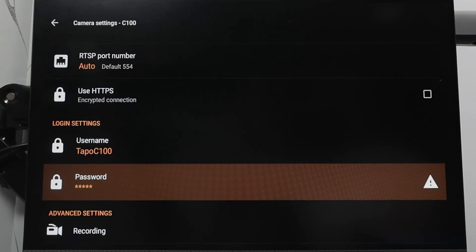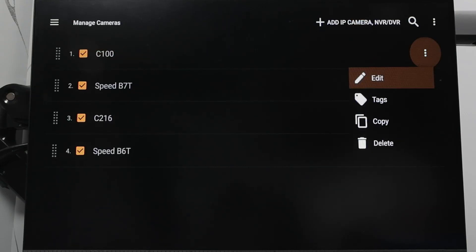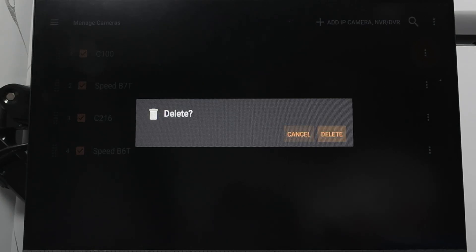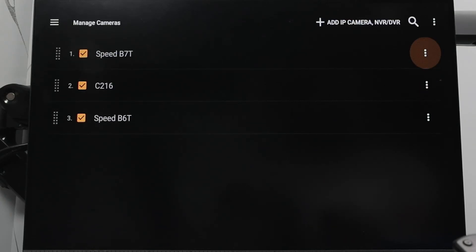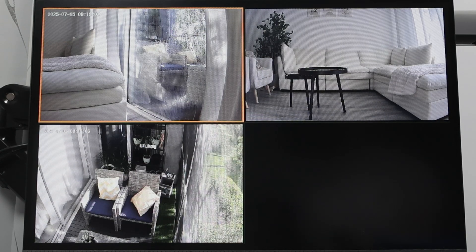So let me just show how it works. With this camera, for example — the TAPO C100 — I'm going to delete it. Then I can add the camera again. I just deleted the camera, so now I have three of them only. If I come back to the main menu, see live view — three cameras — the C100 is gone.